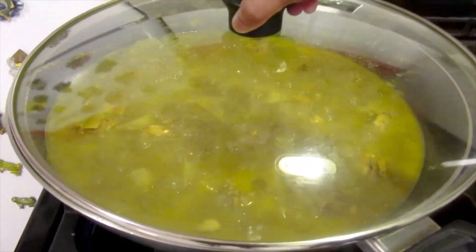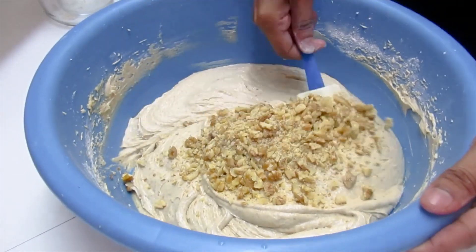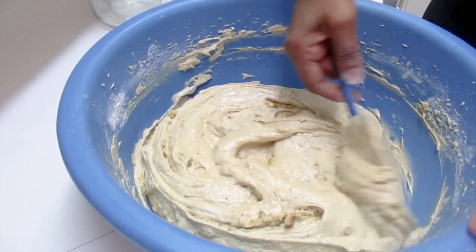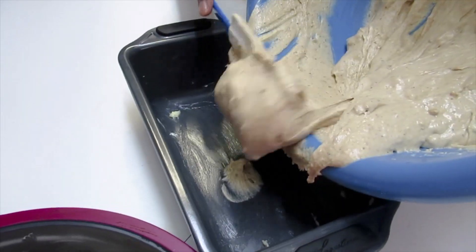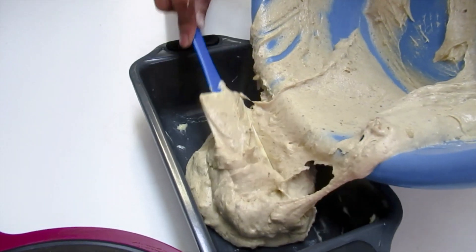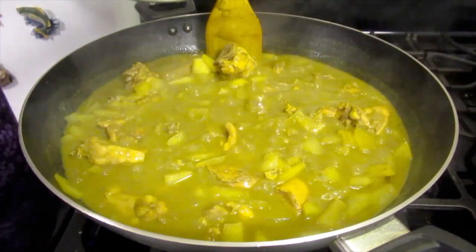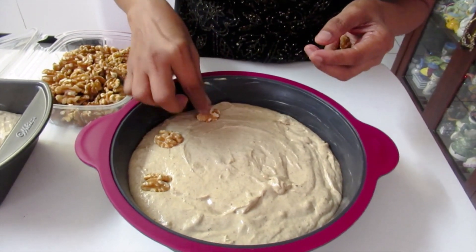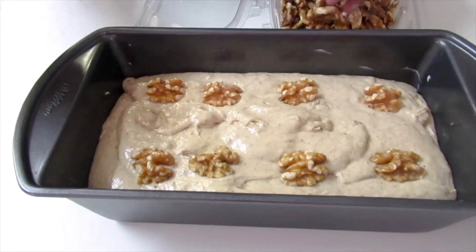So, let's get started. Now I'm going to add the walnuts which I've already chopped and I'll just fold this in. The last thing I'm going to do is to add some walnuts at the top just to make it pretty. And they're ready to bake.